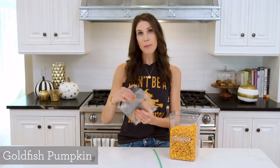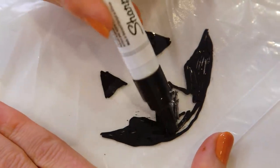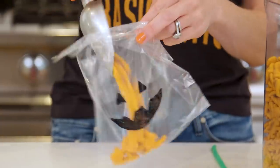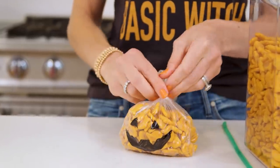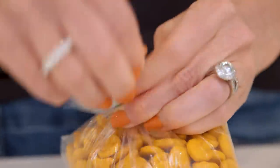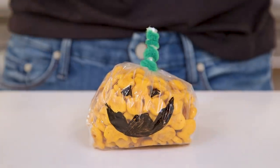Next up we have another bag treat — this adorable goldfish-filled pumpkin. You're going to need the same type of bag that doesn't have a zipper, a paint pen, some pipe cleaner, and obviously some goldfish. Draw a face on first. Pro tip: draw a mouth that is not too big or you will be filling it in for a good five minutes. Once you have your face, fill the bag with a pretty hearty serving of goldfish — you want it to turn out really round. Twist it until you make a circle, then add the stem by twisting a green pipe cleaner around the top. It secures it so the goldfish stay inside and then it looks extra cool. Snip the top — so cute.